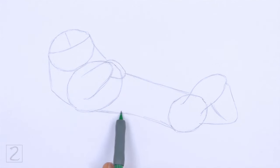Connect the body ovals using long lines to finish the guide for the torso. A big part of the body will be underwater, so make the torso thin. And that's it for the guidelines. Now let's start on the final drawing.